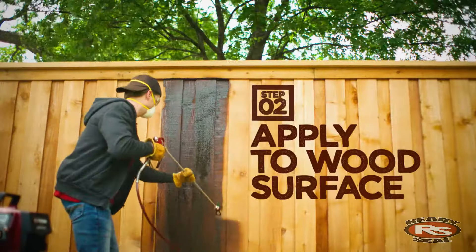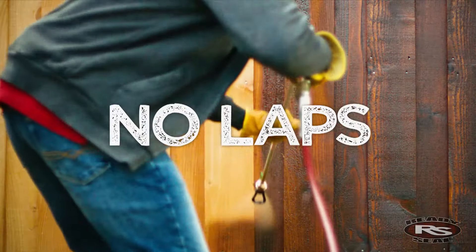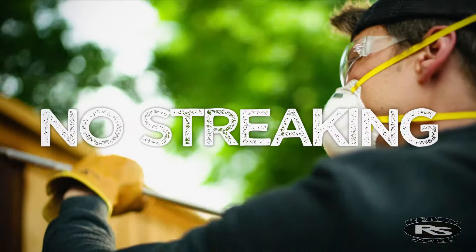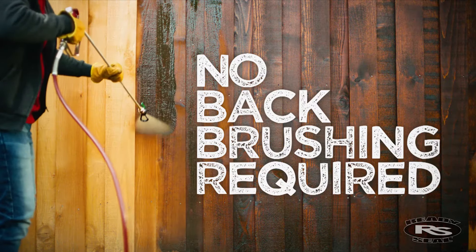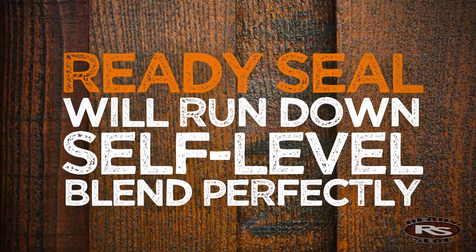The Ready Seal application process is as simple as it looks. The product is formulated to produce no laps, runs, or streaking, and no back brushing is required. Ready Seal will run down, self-level, and blend in perfectly for pro results every time.